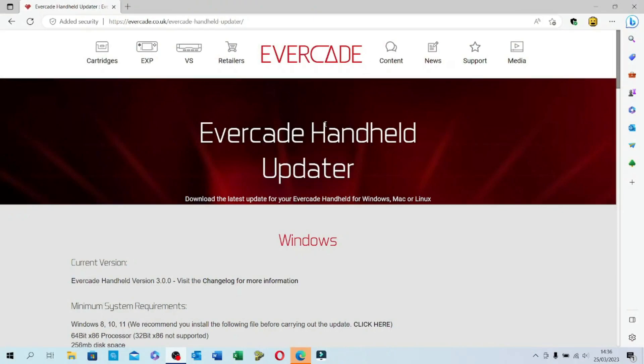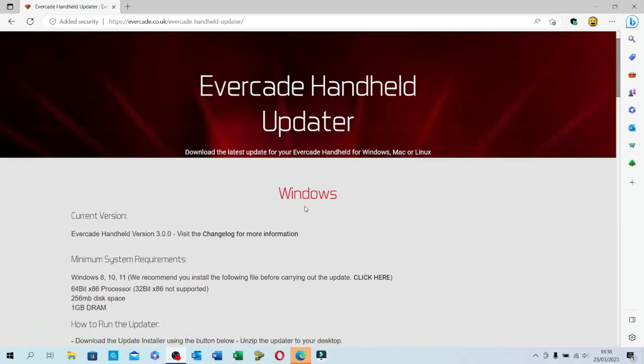You're going to need to start off by downloading a piece of software from Evercade's website and put that onto either a Mac or a PC, and then connect this up using a USB cable. To get the updater, head on over to evercade.co.uk/evercade-handheld-updates — I'll leave a link to that in the notes below.